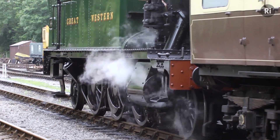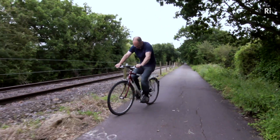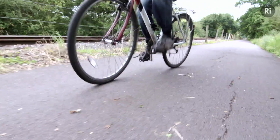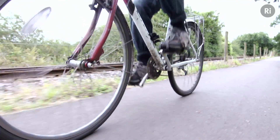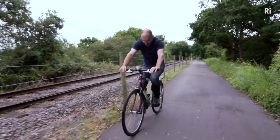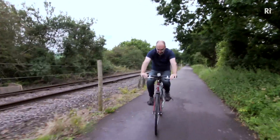I've moved my cranks around so they're 90 degrees to each other, just like the steam engine. I cycle every day and this feels really very odd — it feels like cycling on a kangaroo. It's very uneven, and I imagine you can see that. This sort of uneven loading causes real damage to bridges.